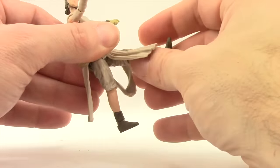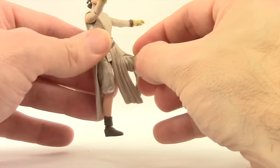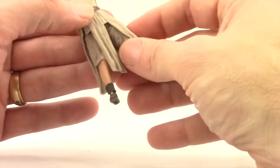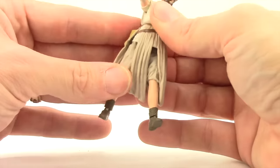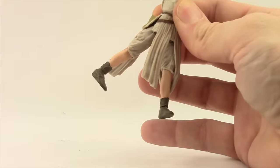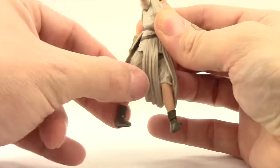You also have rotation where the leg meets the waist piece, and you can get the leg forward pretty well, though you kind of have to get it in between those skirt pieces to do so. She can do her leg back a little bit, but not too much — you kind of have to do the leg out and back if you want to move it back at all.